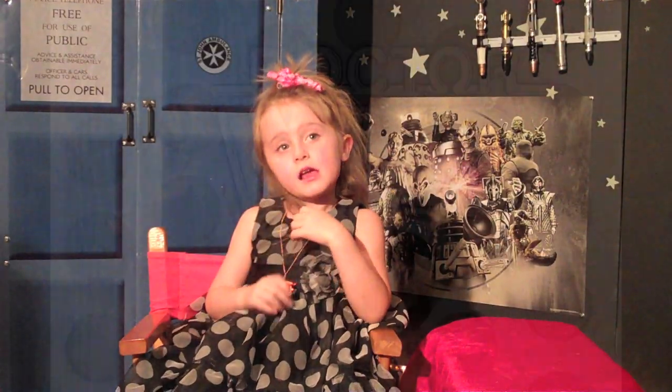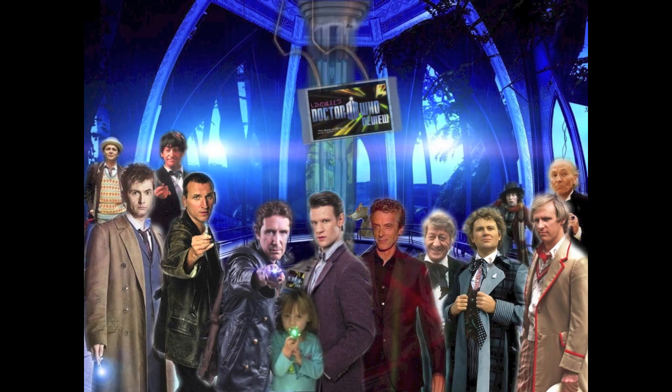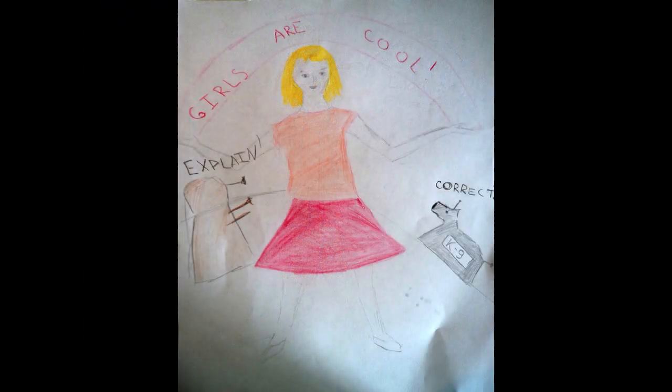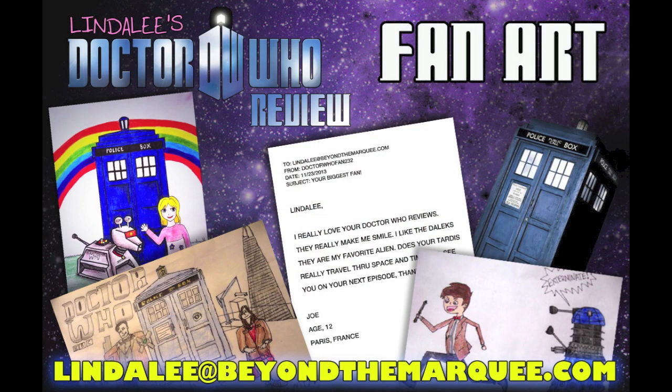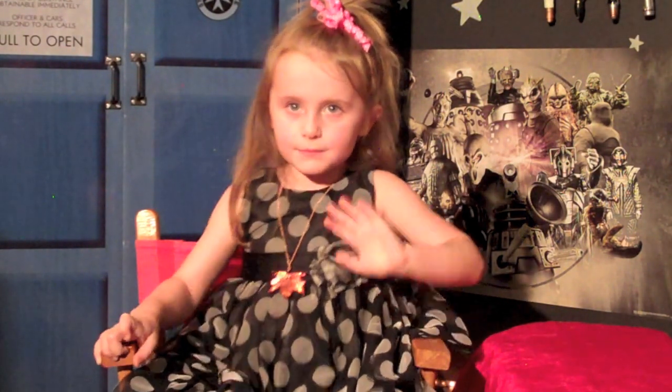Well guys, some really cool fan art this week. You want to send me some art to hang on my wall? Send it to Linda at BeyondTheMarquee.com. Can't wait to see what you guys send me. Until then, I'm Linda. See you next time. Bye!